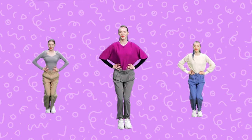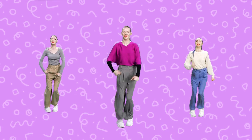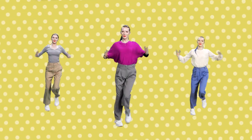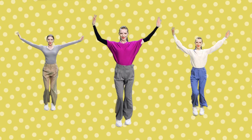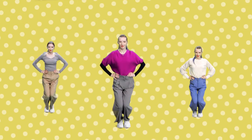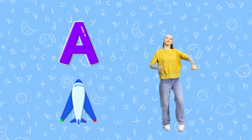Shall we do the uppercase letter dance together? Here we go! Wow! Easy and fun alphabet — let's learn the capitals! Yeah! A. Triangular Airplane A.